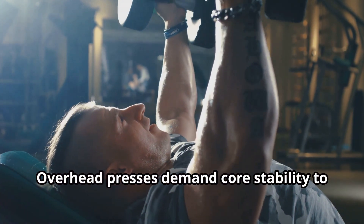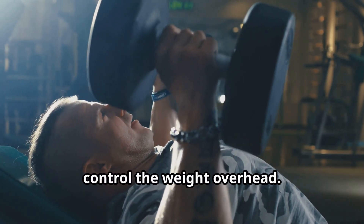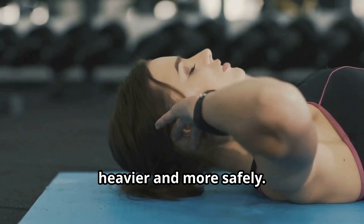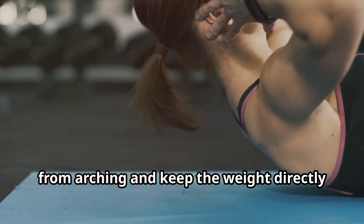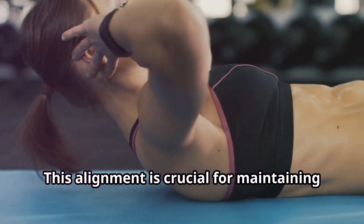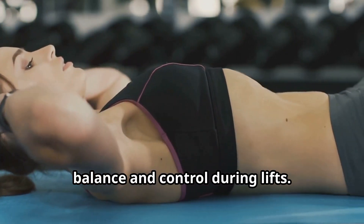Overhead presses demand core stability to control the weight overhead. This stability is what allows you to lift heavier and more safely. Your core muscles help prevent your back from arching and keep the weight directly over your center of gravity. This alignment is crucial for maintaining balance and control during lifts.